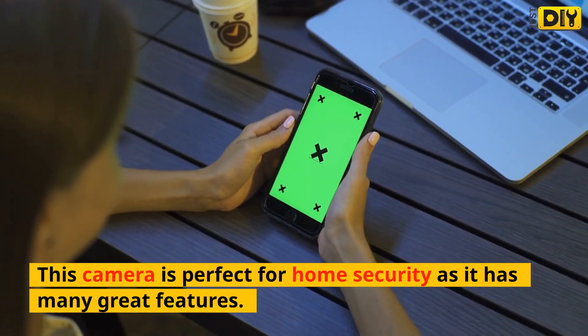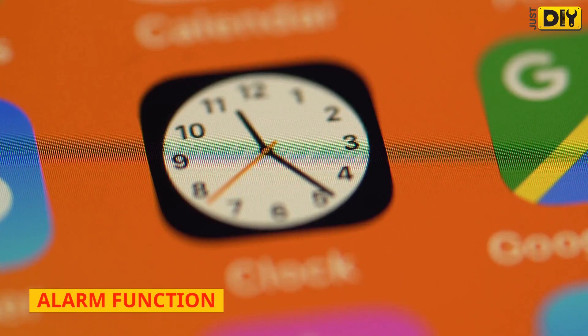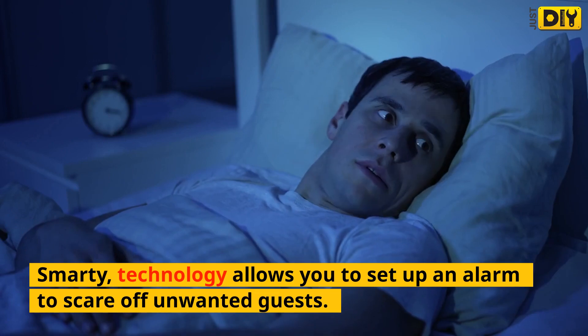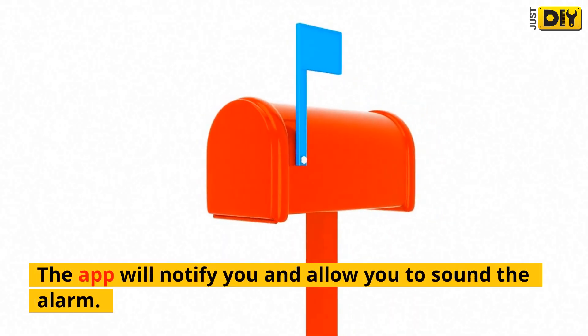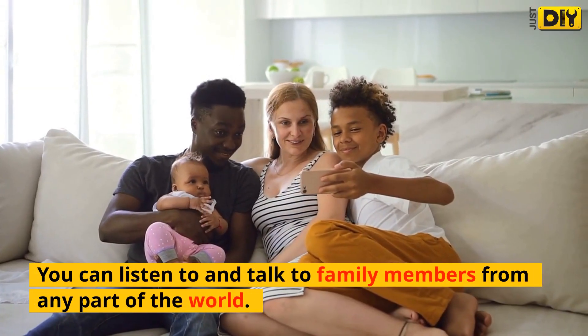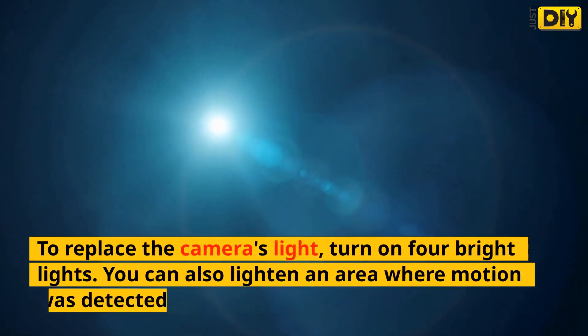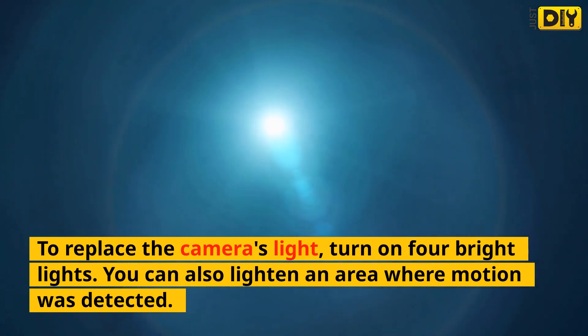This camera is perfect for home security as it has many great features. Alarm function: Smarty technology allows you to set up an alarm to scare off unwanted guests, and the app will notify you and allow you to sound the alarm. Two-way audio: you can listen to and talk to family members from any part of the world. Bright light feature: to replace the camera's light, turn on four bright lights — you can also light up an area where motion was detected.